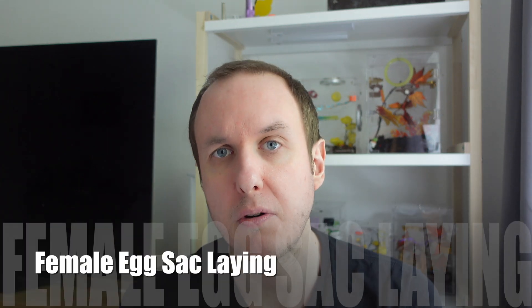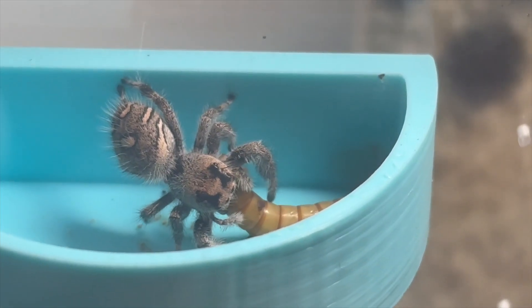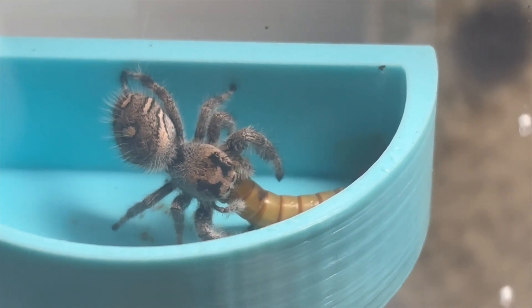Sometimes when a jumping spider female is going to lay an egg sack or has laid an egg sack, you may find they spend a lot of time in their web. They will sit in their web and guard the egg sack, or when they're in the process of preparing to lay it, they will literally just sit there. This isn't unusual if you have a female. If you do notice an egg sack, best leave it alone for a little while. If you notice that she consumes it, that's also normal. Don't panic — just be observant and see what's going on.